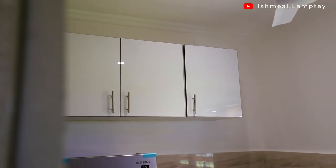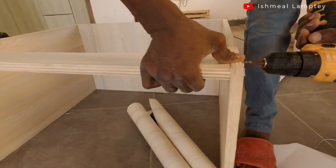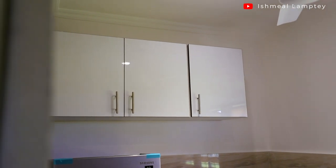For the top cabinet, since there wouldn't be much water activity up there, I decided to go with chipboard. We purchased one chipboard, had it cut to size, secured the edges with edge veneer, screwed everything together, and mounted it on the wall. It has three doors — two larger doors with a shelf and one smaller door with a shelf.